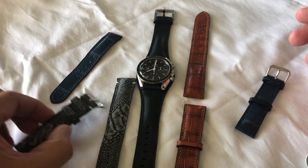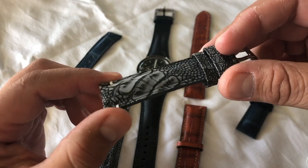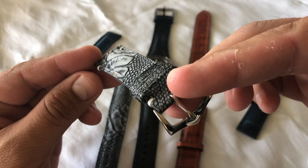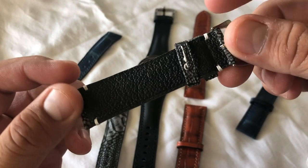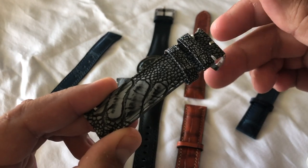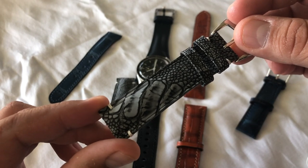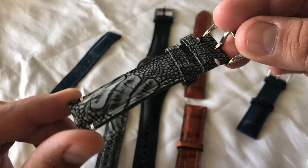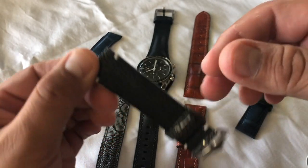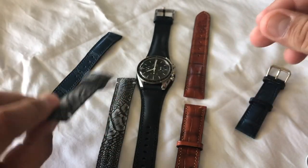He works with a lot of different materials, but I think this is the coolest — this is ostrich. Look how badass this pattern is. It's absolutely amazing, and his prices are really economical. You're looking at $55 for a leather strap all the way up to about $140 if you want stingray. Hopefully you can see the detail — this strap is absolutely amazing.